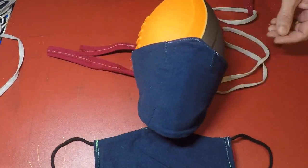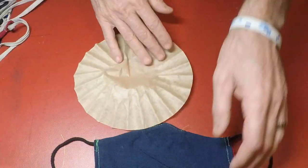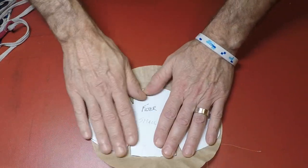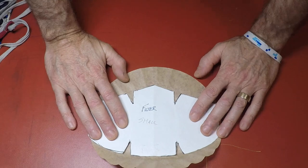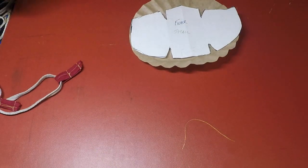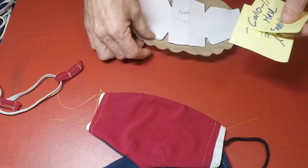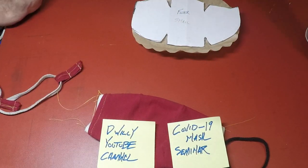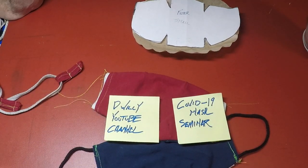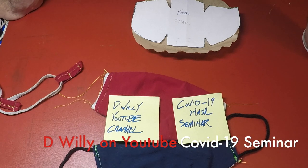One thing I'm reminded of — I haven't cut out my coffee filter yet. All you have to do is trace the inner pattern, cut it out, and stuff it in. Thanks for watching my COVID mask video. I'm going to leave comments open and see what you think. Check my channel for a longer version of all of this which has some stitching examples. This is Dee Willie signing off.